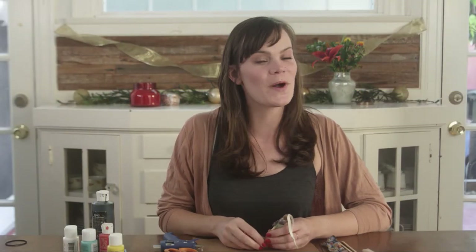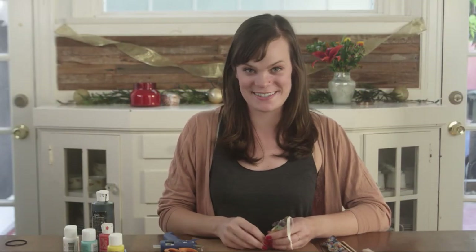Hey, it's Allie from Creative Kin and welcome back to the 12 Days of Christmas Ornaments. Today I'm going to show you how to make this clothespin ornament.